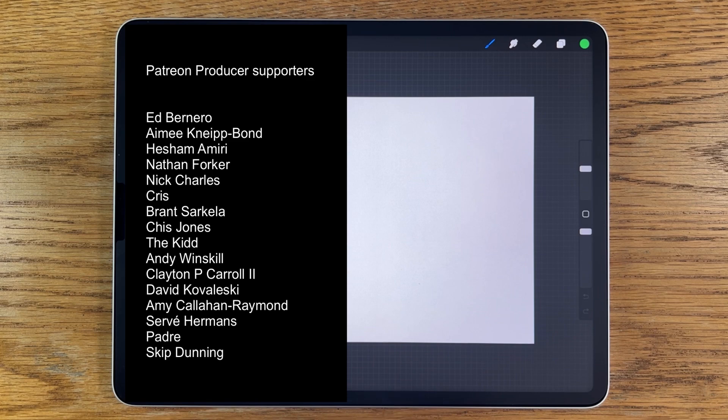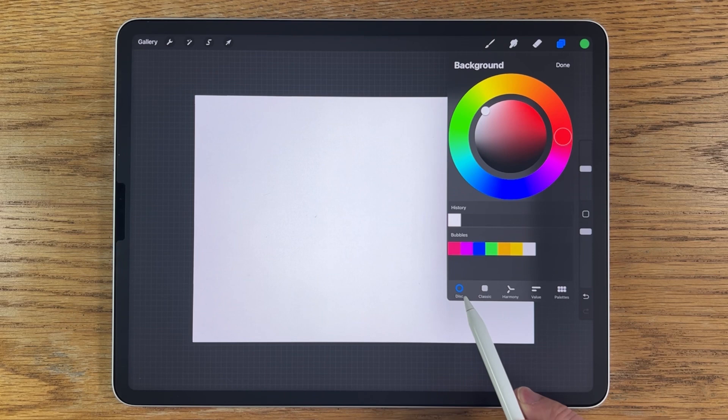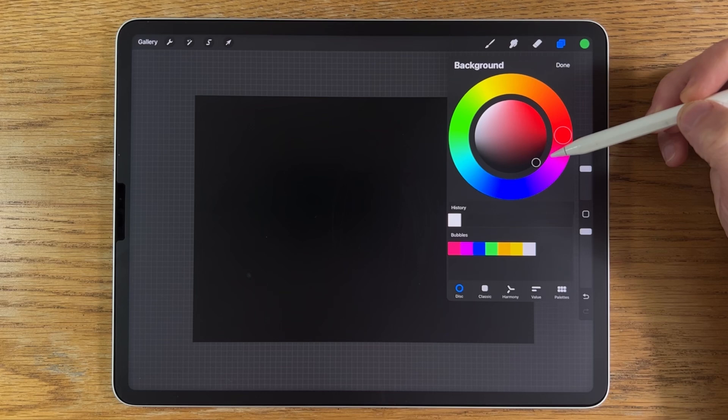Let's get started. Tap on the background colour. I've got the disc selected — you also have the classic option, but the disc is default. Go to the darkest part and double-tap it; it will snap to the darkest version of that colour, which is just black. That takes care of the background.